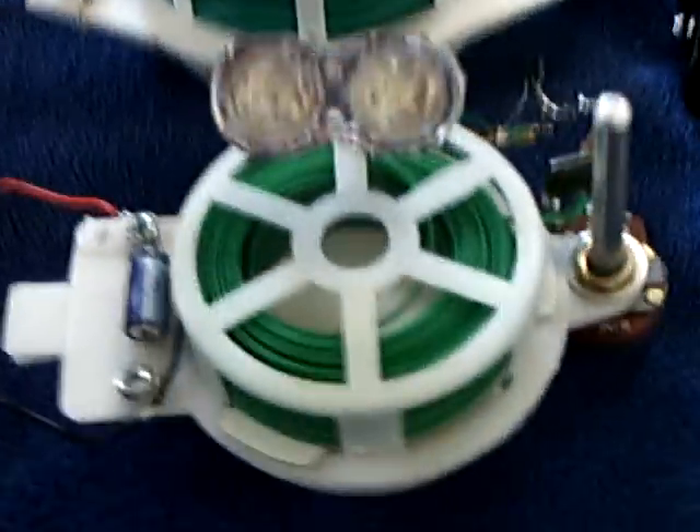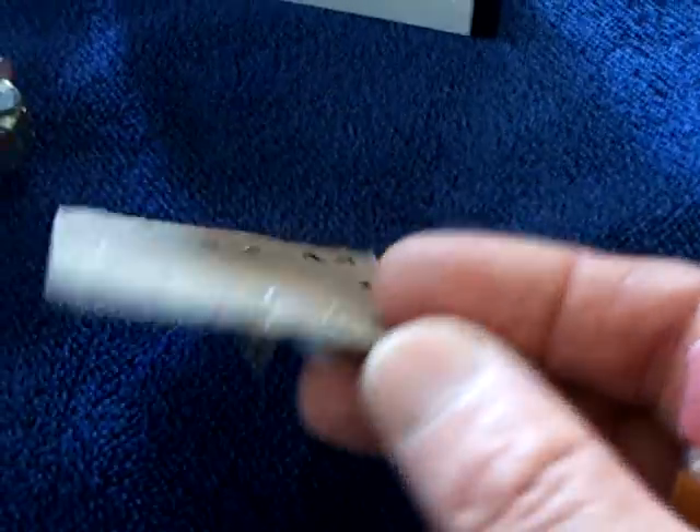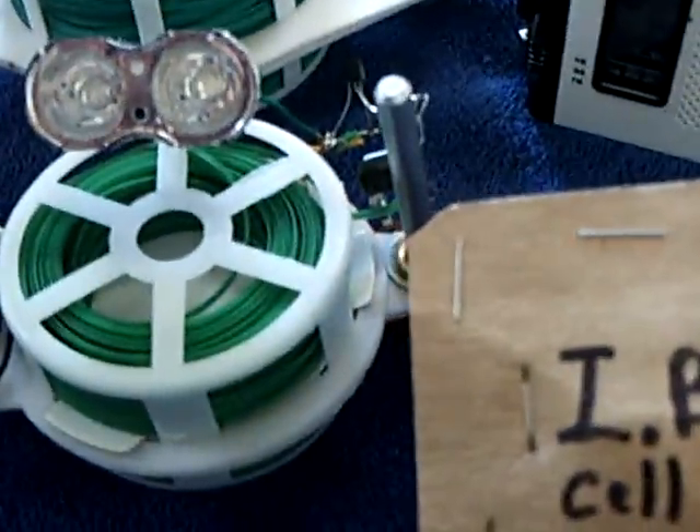Penny number one has been running for over six months on this IB Pointless stovetop cell, and this finally gave out a couple of days ago. It's still got a little bit of voltage on it, but I'm going to take it apart and see what that's like. That ran penny for over six months, and that was an extremely successful experiment.